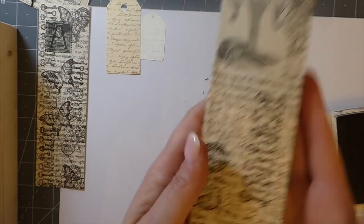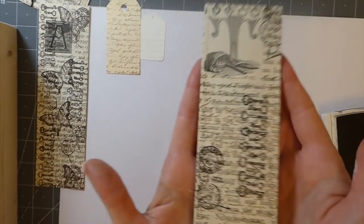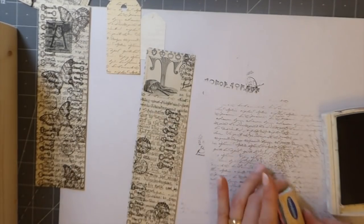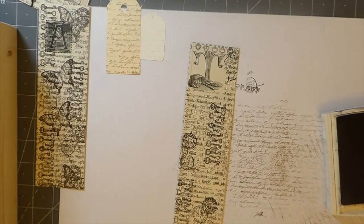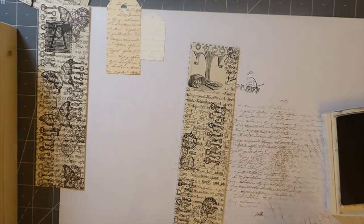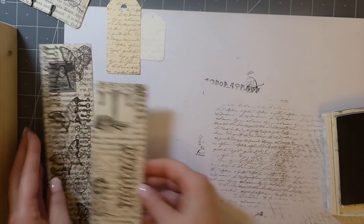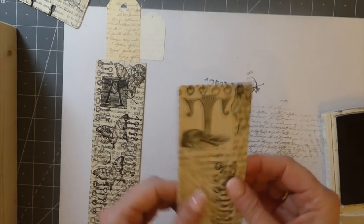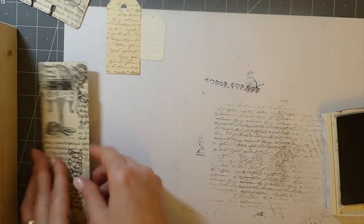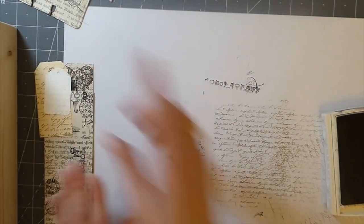Just run that across there — so really simple. If I wasn't trying to do a tutorial you'd have this done in five minutes. Do them in a batch though, because you've dragged out all your inks and stamps — that's going to be the quickest solution. That first one had only been done with one sheet; this one I did two and I like it much better. So that's one thing — we've kind of covered the stamping.